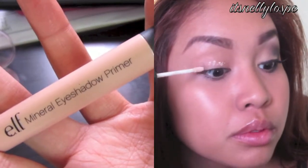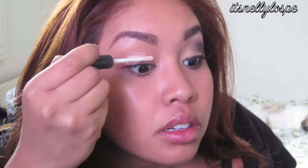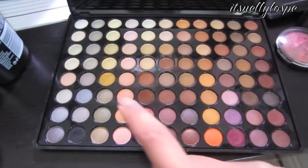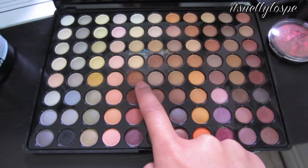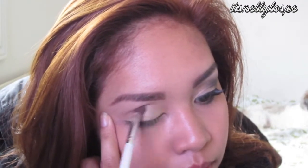So with this e.l.f. Mineral eyeshadow primer, I'm just going to put this all over my lid and then using my fingers, I'm just going to blend it all out. So with this gold color, I'm just going to take an eyeshadow brush and place this all over my eyelid. Now with this soft brown color, I'm just going to blend that into the crease so that the gold isn't too harsh on the eyelid.